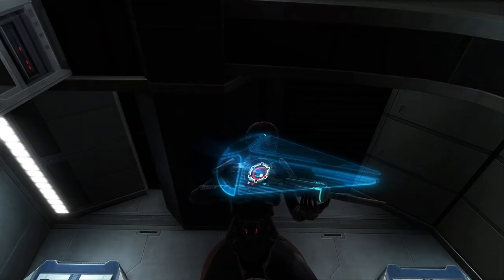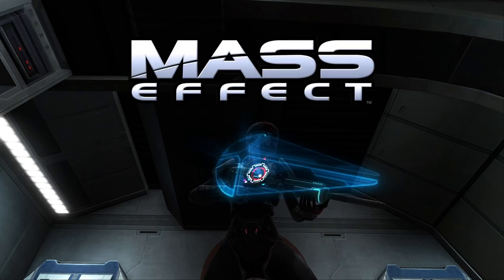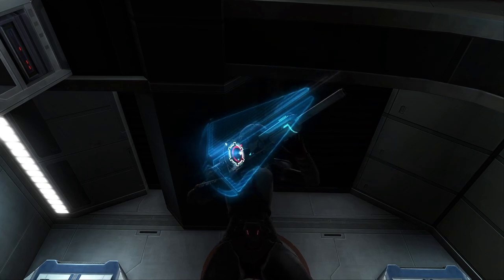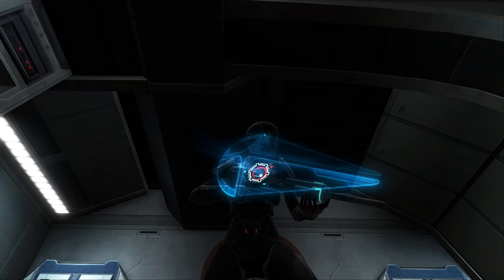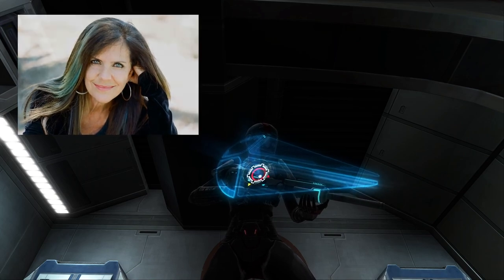Fem Shep is one of my favorite protagonists from another great franchise, Mass Effect. I did this look on a female trooper because it's a soldier and it is a character voiced by the same voice actress, THE Jennifer Hale. So let's get started!